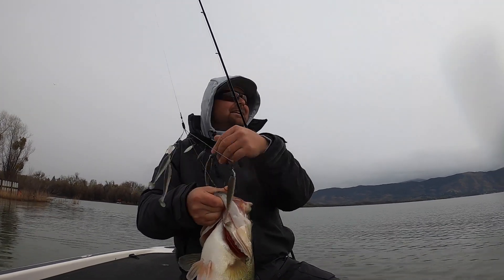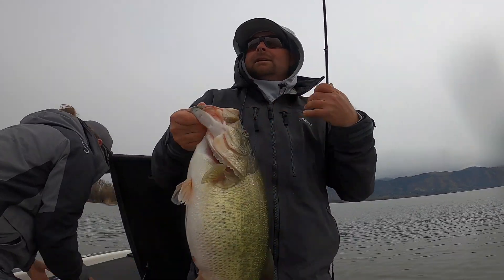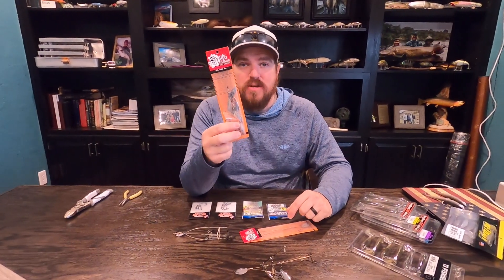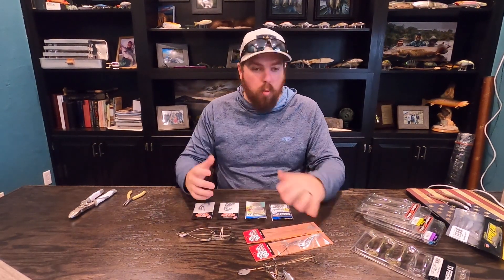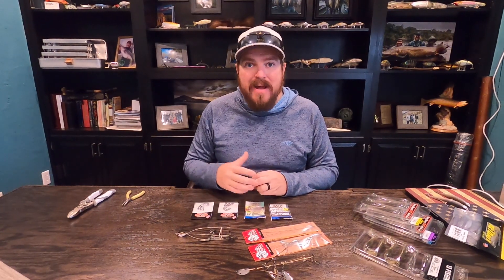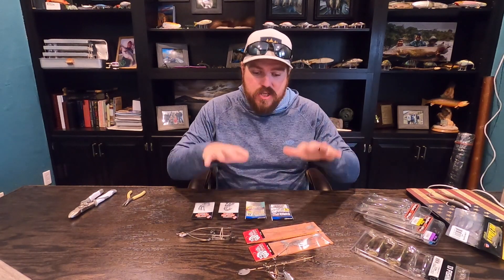We've done a ton of videos where we're fishing a rig, the rig is being thrown around, we're catching fish on it. But it's one thing to see a built-out rig hanging in a fish's mouth. It's something entirely different when you get on Tackle Warehouse or walk into a tackle shop, buy one of these, and now you're trying to get from here to catching fish. Obviously there are some steps in between, so we're backing it up a little bit here today and looking at exactly how to build some of these rigs.